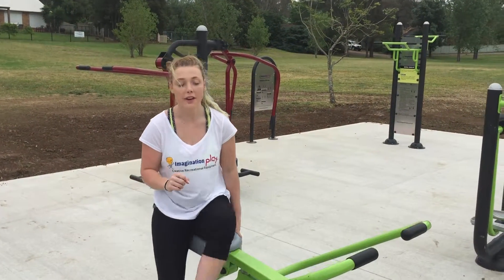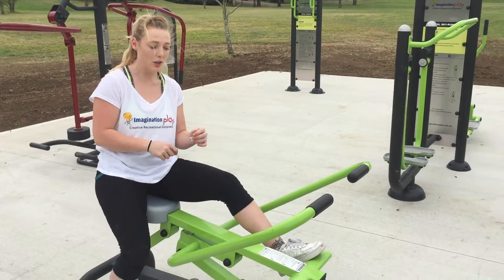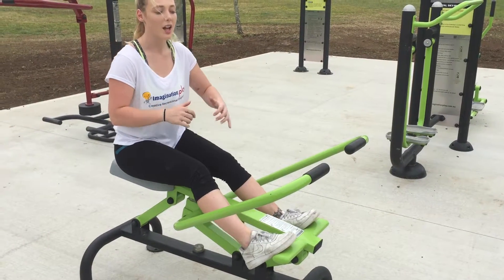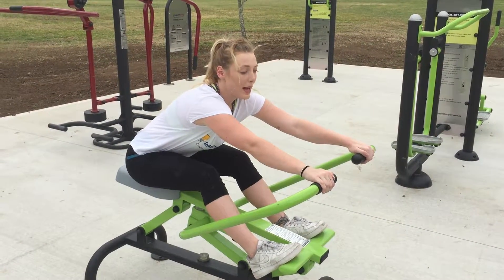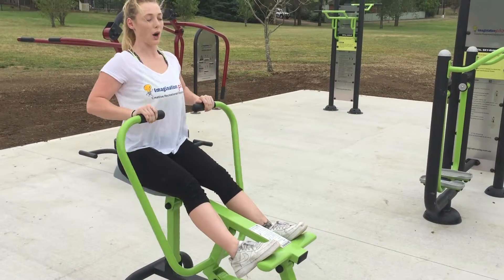Mount the machine very carefully, both feet on the pedals at the bottom, lean forward, keep your chest up, hands evenly spaced apart, and row.